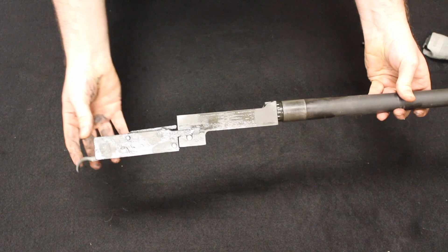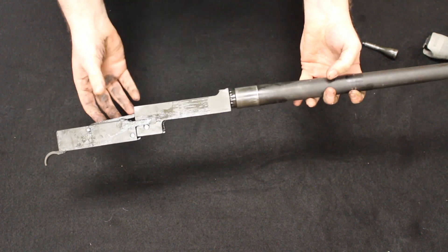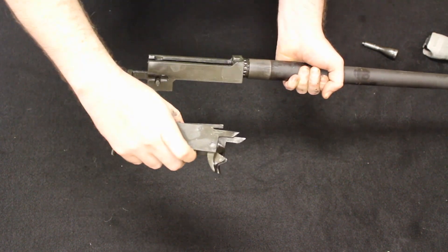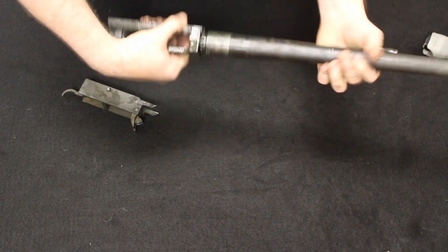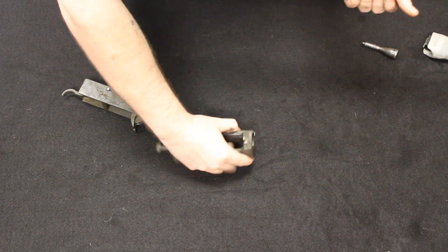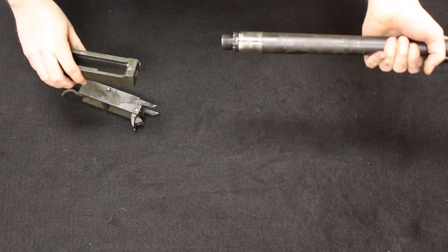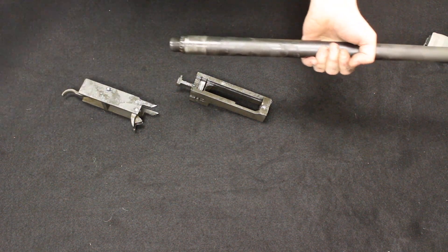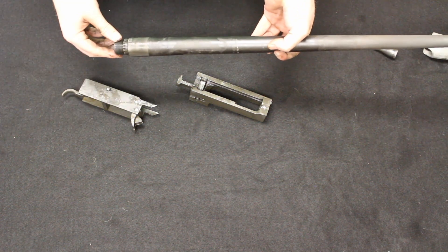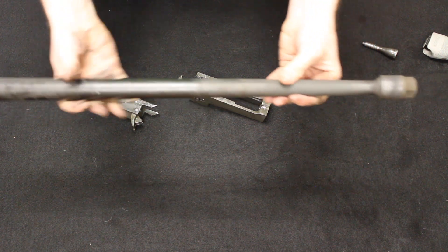This here is your lock frame — it has your trigger group on it and is locked into the back of the barrel extension. And here is your barrel. In a 1919A4, you have to take all of this out the back, push on the accelerator, and remove the lock frame from the barrel extension, then unthread the barrel from the barrel extension. Now, this is the smaller profile 1919A6 barrel — it is much smaller and much lighter than the 1919A4. The front does have to be thicker to sit inside the booster and keep the barrel in alignment.